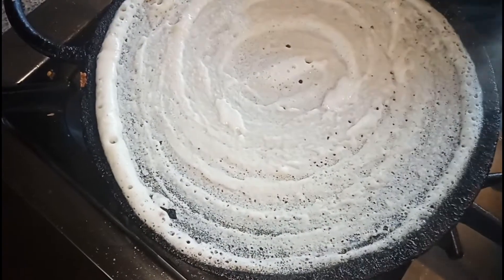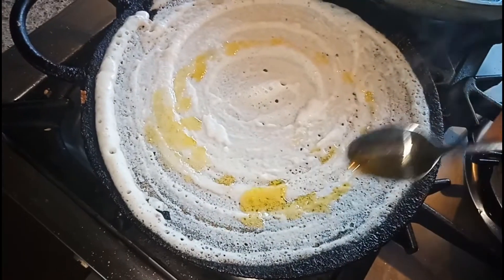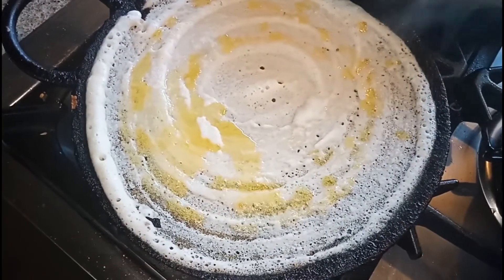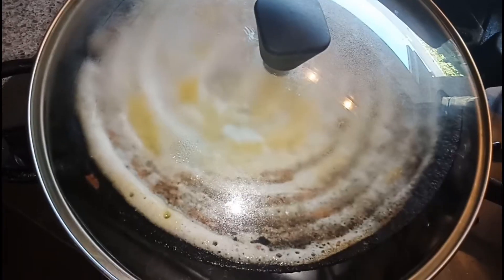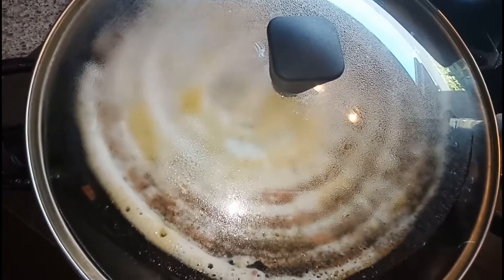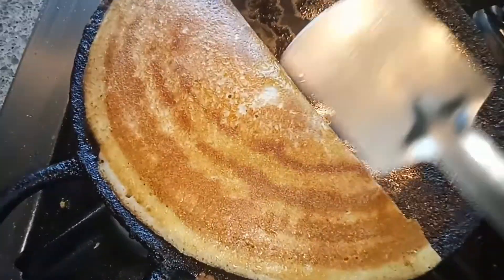In this I'm going to add some ghee again. This is very nice dosa guys. If you want, you can cover this one with the lid. You can see it started becoming light brown in color. Please remember when you are making dosa, cook on a very medium flame. You can see it started coming out naturally.